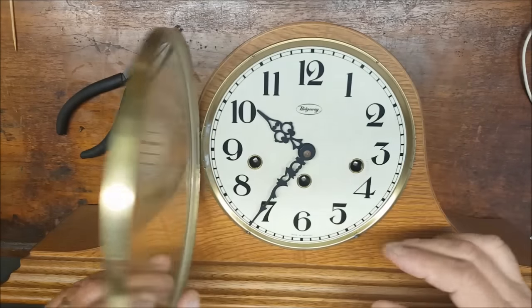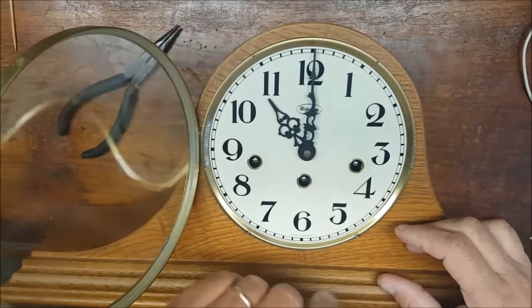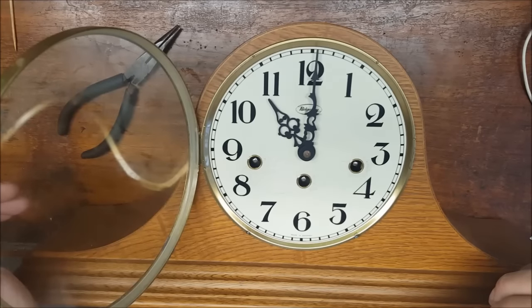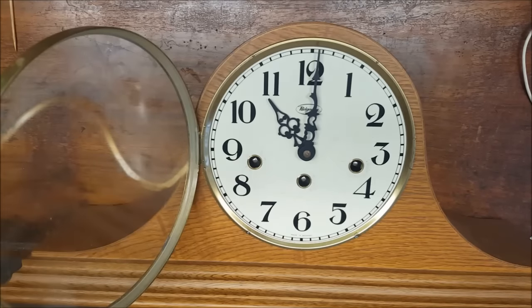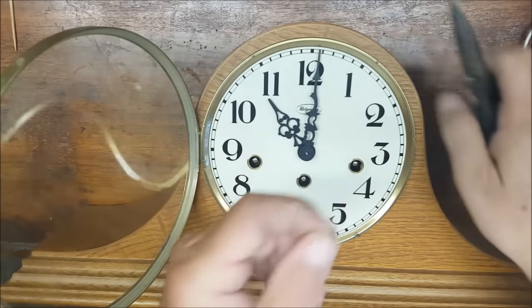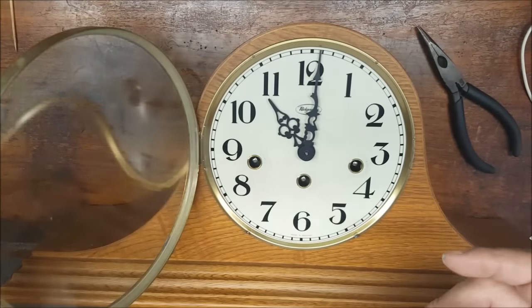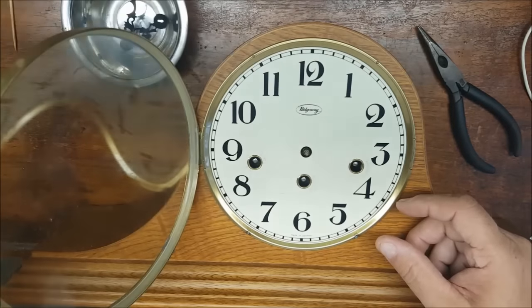Before removing the movement from the case you'll have to remove the hands first. It's always best to set the minute hand to the top of the hour before you remove the hands — when reinstalling the movement this will save you a lot of time and trouble. Just make sure when you reinstall the minute hand you reinstall it at the top of the hour. Removing the hands is very simple by turning this nut. I always take a small pan or can to put my parts in as they come apart so they're easy not to lose.